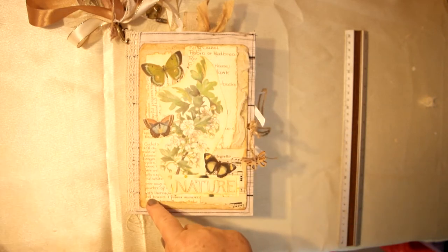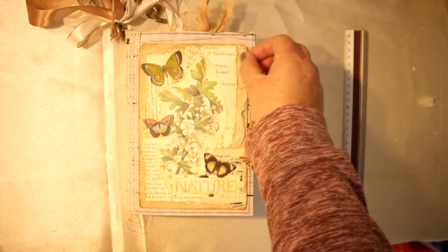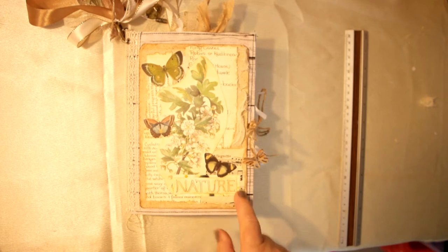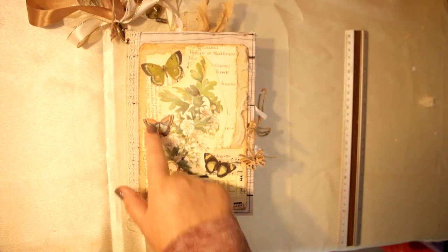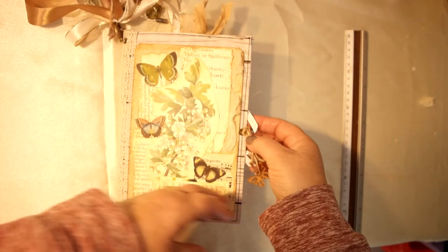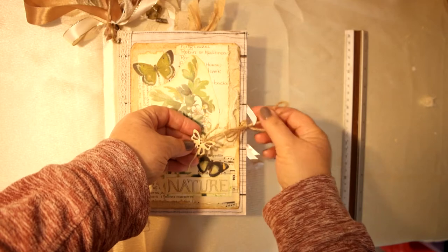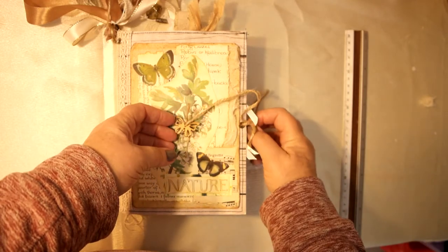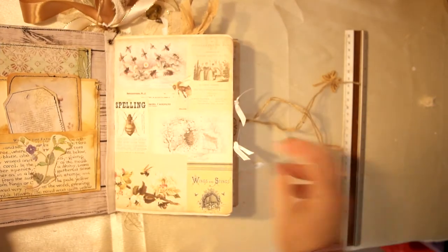She had beautiful writing, didn't she? It's got some cheesecloth underneath here and some vintage music paper here. One of the Edith Holden images and some butterflies, I think, from Artie Mays. I've used eyelets on the cover and I've just put twine as the fastener, with one of the butterflies on there, so it just loops through like that.